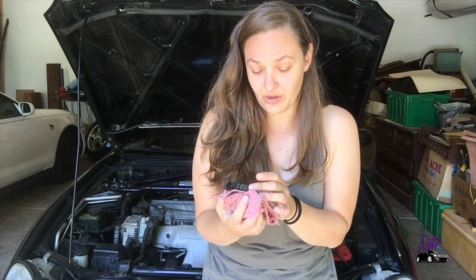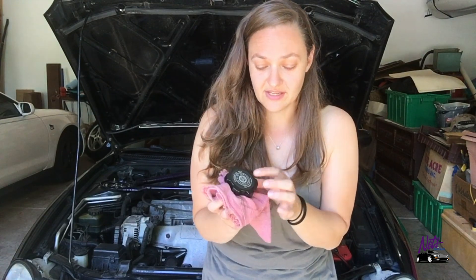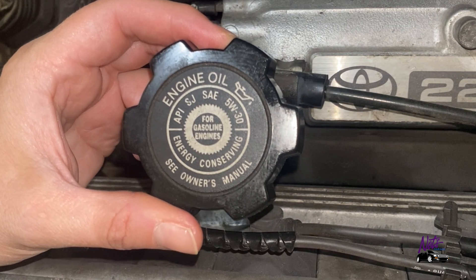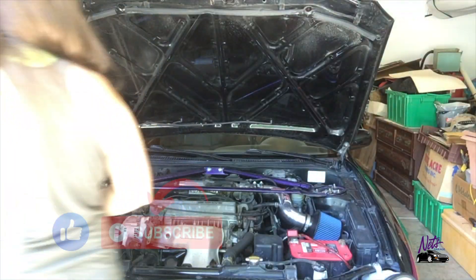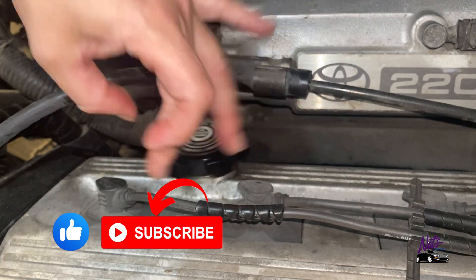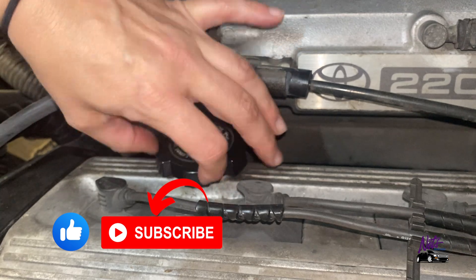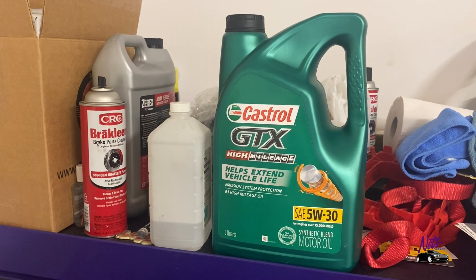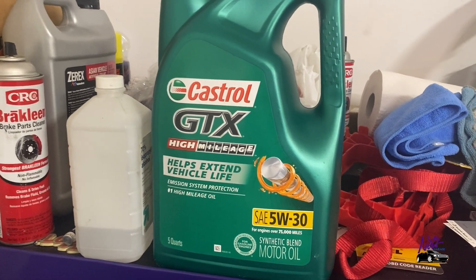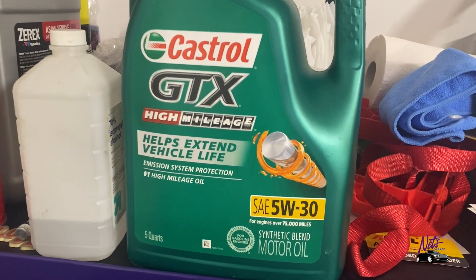Your cap will say what type of oil your engine should take. This one takes 5w30 — it says it right on there, doesn't get any easier than that. This is the oil I put in my Celica — it's a Castrol high mileage SAE 5w30.